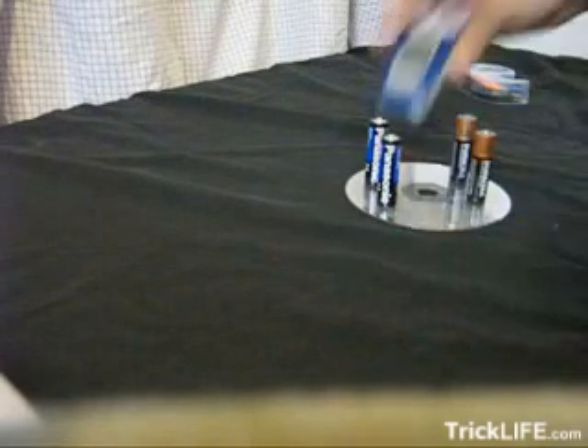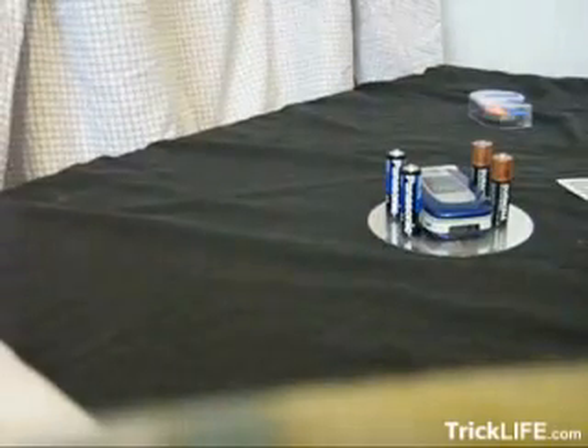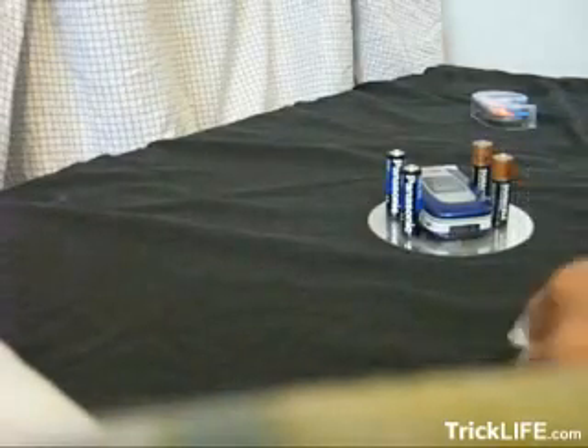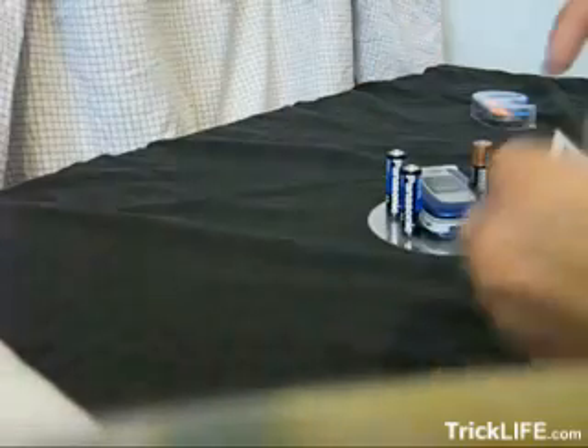Now you're going to take the cell phone and you're going to put it in between the batteries like that. Now you're going to take your dime, you're going to take your card, and you're going to take a piece of tape, and put it right over the dime, and put it in the middle of the card like that.